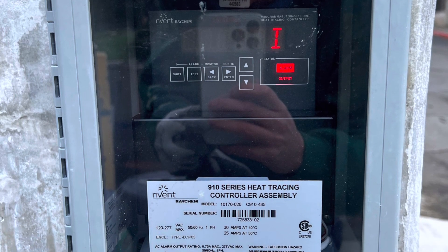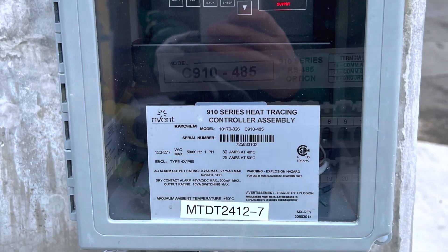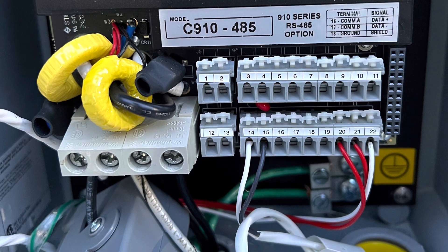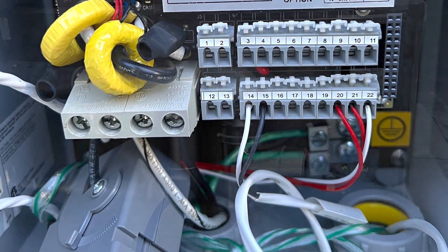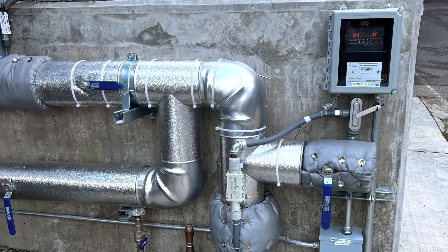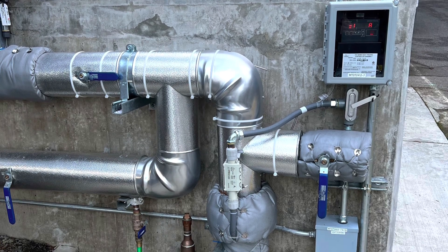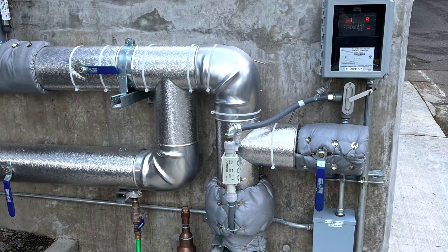I went ahead and started out the day by taking this thing apart. There was a problem with the temperature sensor, so I opened up the front of it and took a picture to remember how to rewire it — red, red, white on terminals 20, 21, and 22. I took out the old sensor, put the new one in, and zip-tied the old and new ones together. The temperature wire is snaked back and forth in a giant U-shape, and you can see the little temperature sensor on the right side. We'll be testing that later with me and Steven.